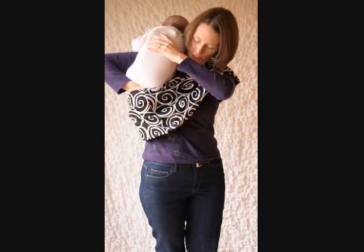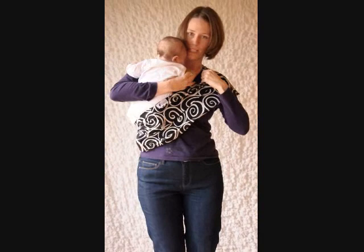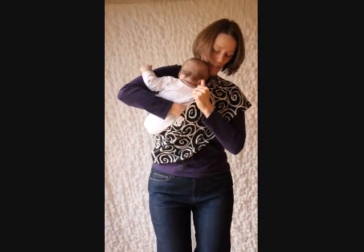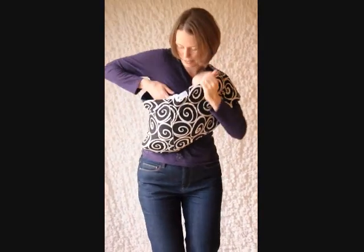Do a little swoosh this way and let him kind of lower in. As he's sliding in, I'm going to take this arm and pull it right down by his hip so that it's nice and stretched out. There you go, big guy. Just let him slide right in between the two layers.